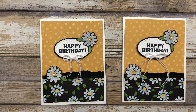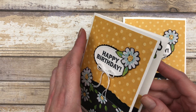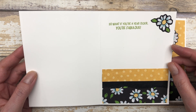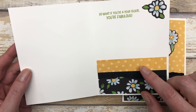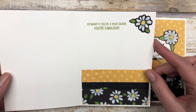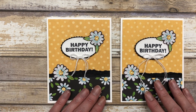We have another beautiful, quick, and simple birthday card. Add the same birthday sentiment, the cutout daisies from the patterned paper, and embellish them. Then add a little twine bow and trim any excess. For the inside, I used the sentiment 'so what if you're a year older, you're fabulous,' with similar layering to the front and a little daisy embellishment. Really pretty cards!